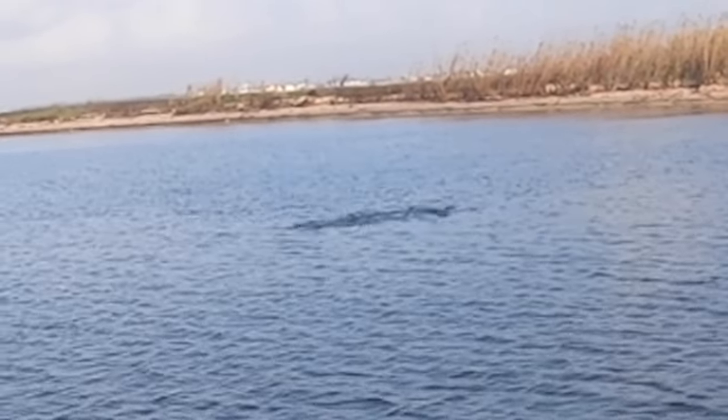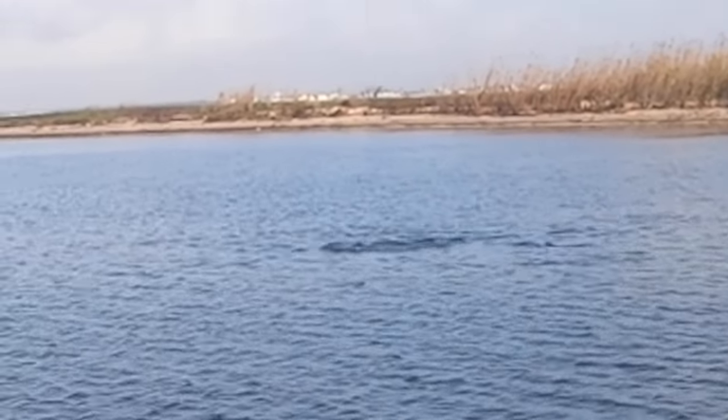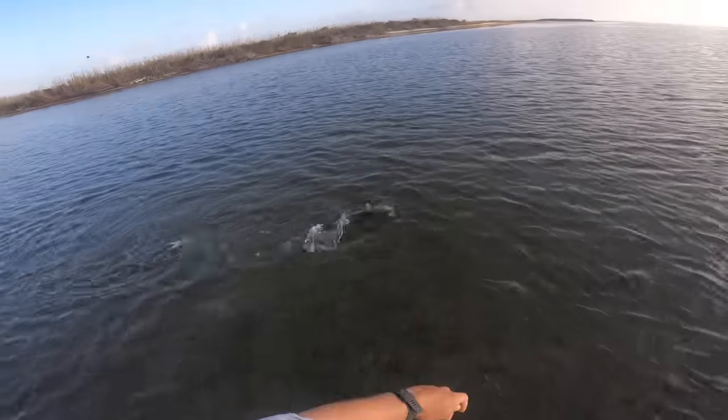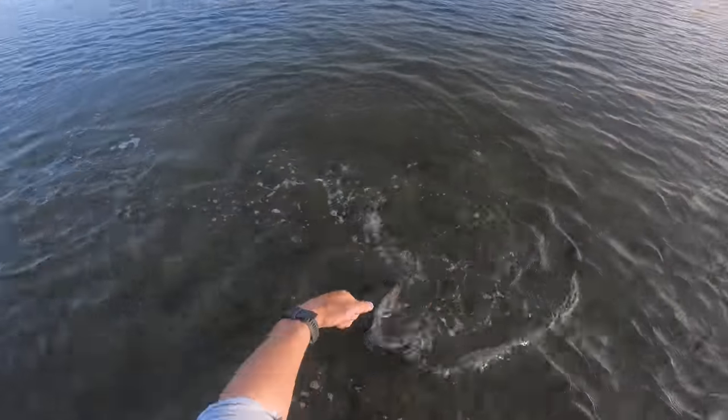This is always what I throw first thing in the morning to try and get on to redfish in the summertime. They very rarely will not hit a topwater, but this is generally going to be my first choice when I start throwing for reds first thing in the morning.